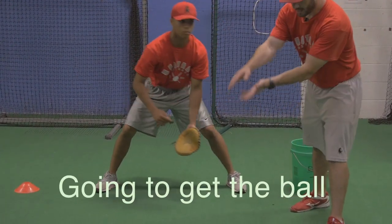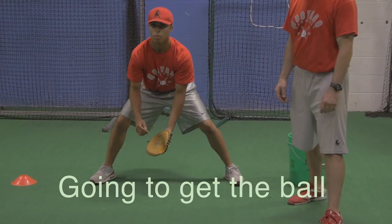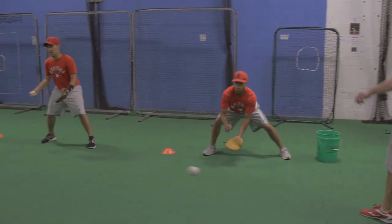What we can see Aiden's doing a good job of — he's going to get the ball. He's not letting the ball get to him. He's going to get it, he's not letting the ball get to him. Everybody else, same thing. Get the ball moving.